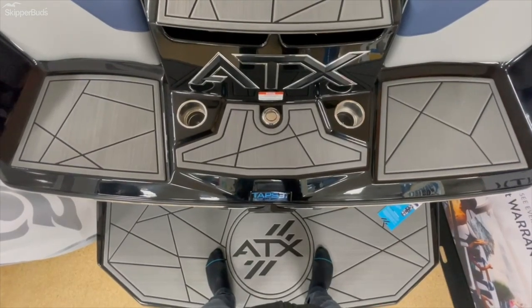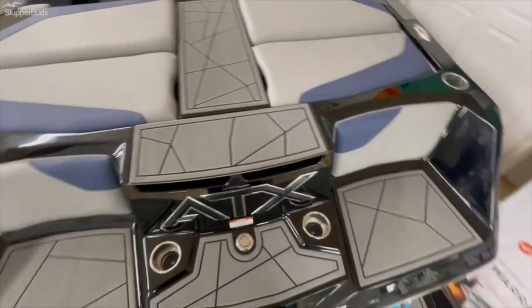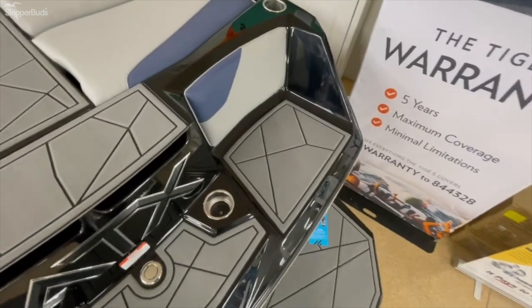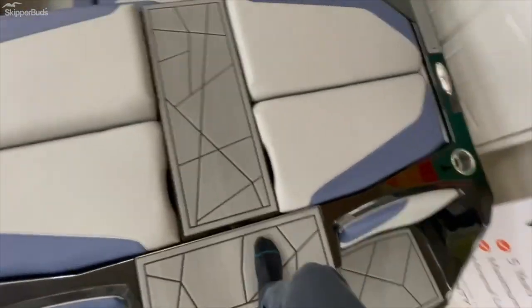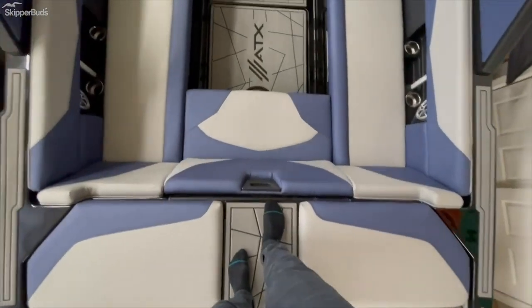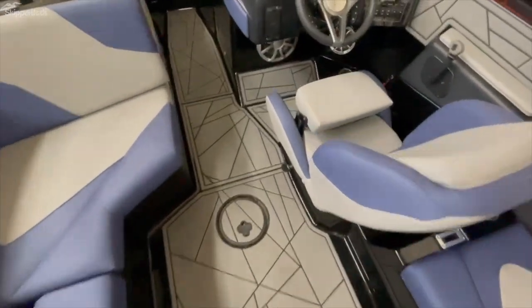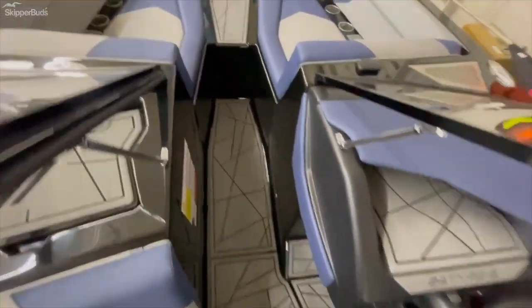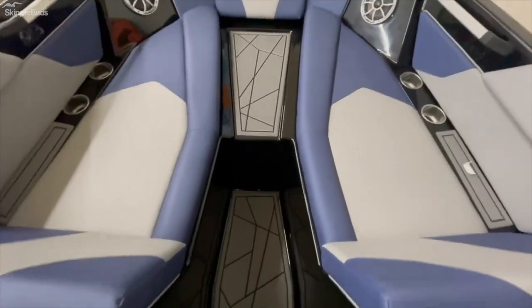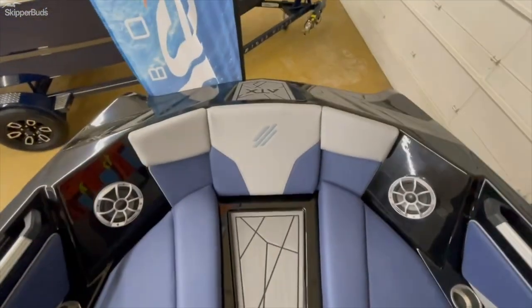As we make our way into this 24-foot ATX, as you can see, nice transom walkthrough, molded-in surf seats, which I think is a great feature. Moving our way in, nice transom walkthrough, step down into the boat, upgraded gator step in this boat, big spacious bow with another walkthrough — so you're not on the cushions if you're walking up to the bow.